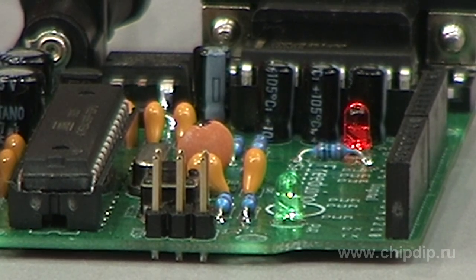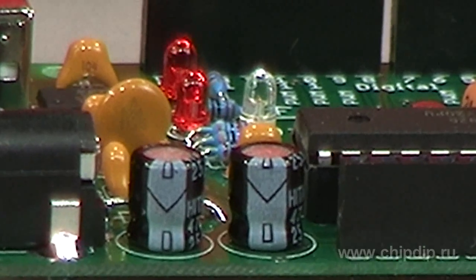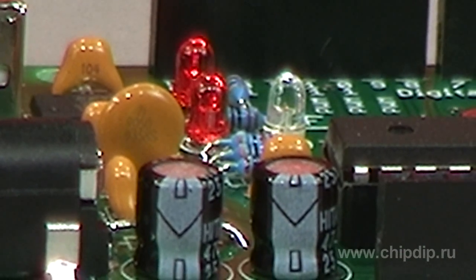While initially the LED blinked with the frequency of 1 Hz, now the microcontroller makes it blink in a more complicated mode. Even a child can do this.